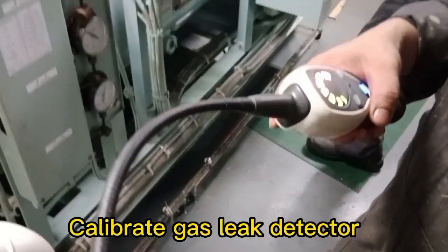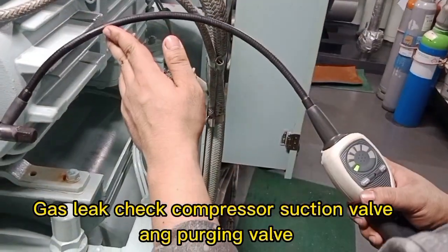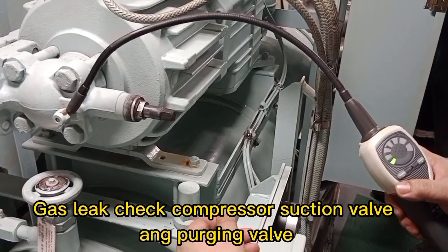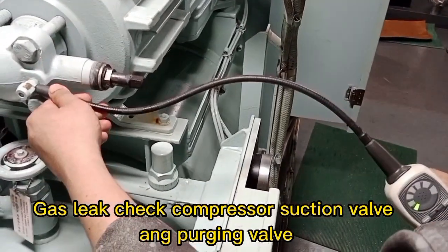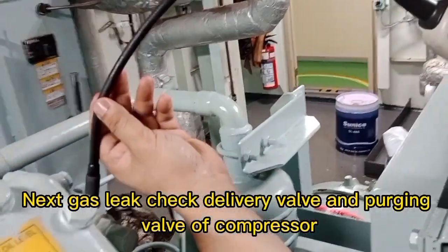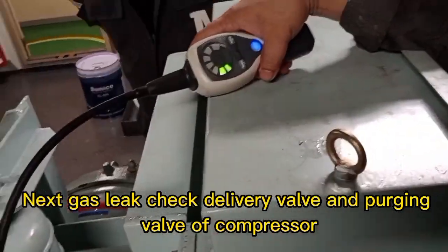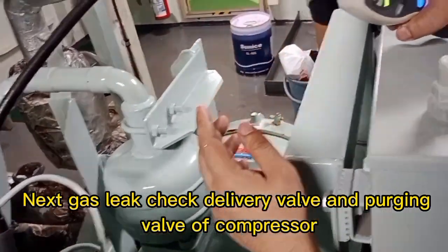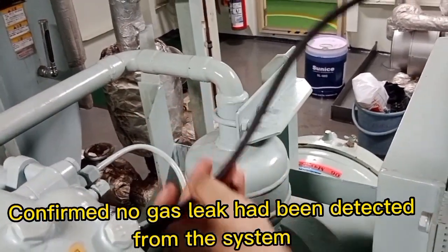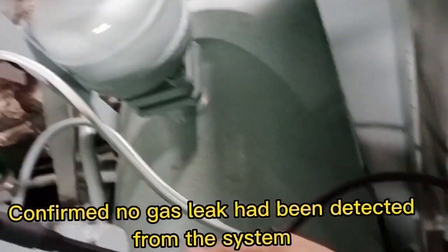Calibrate the gas leak detector. Perform a gas leak check on the compressor suction valve and purging valve. Next, perform a gas leak check on the delivery valve and purging valve of the compressor. Confirm that no gas leak has been detected from the system.